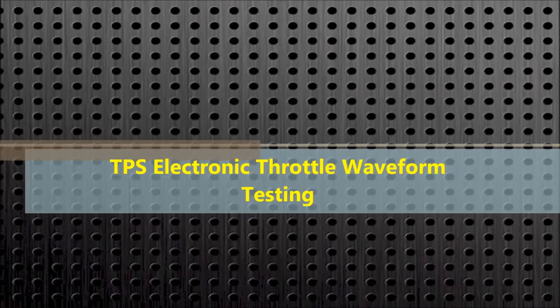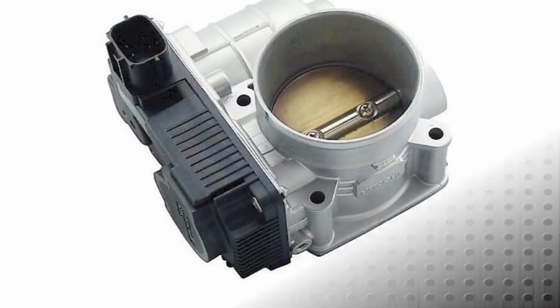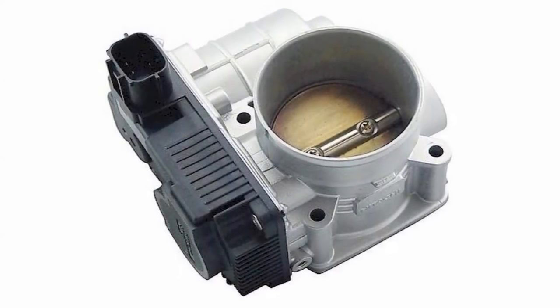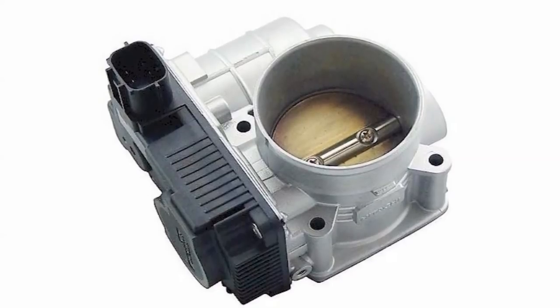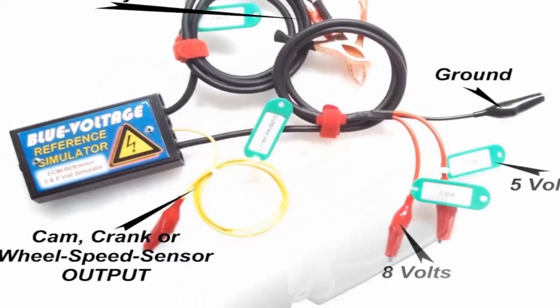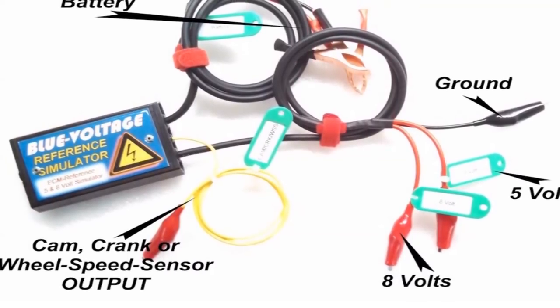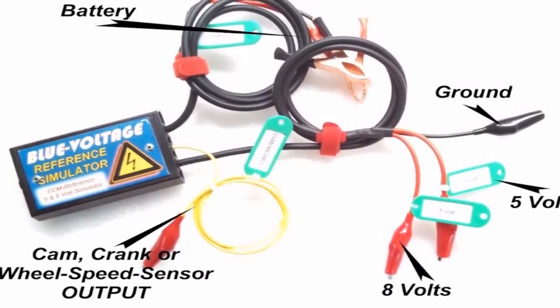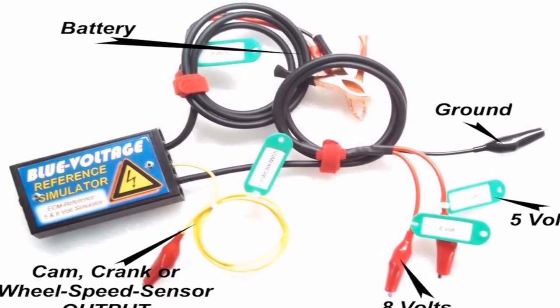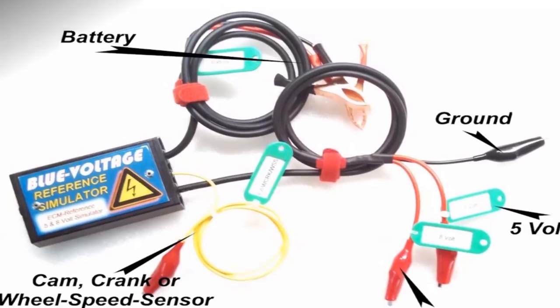In this video, we're going to analyze the electronic throttle TPS — usually dual TPS throttle position sensors. Electronic throttles are found in 100% of vehicles nowadays; there's no throttle cable anymore. For our testing, we're going to use two pieces of equipment: the blue voltage and the electro-throttle actuator.